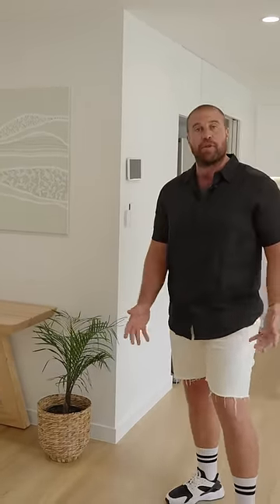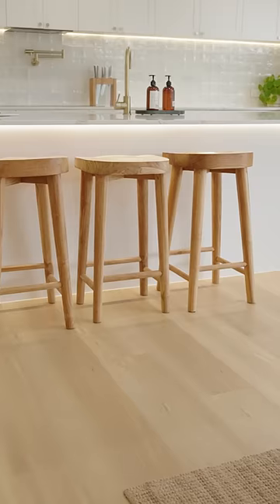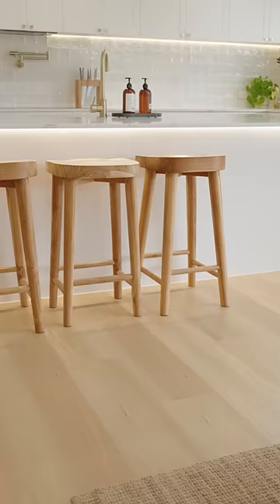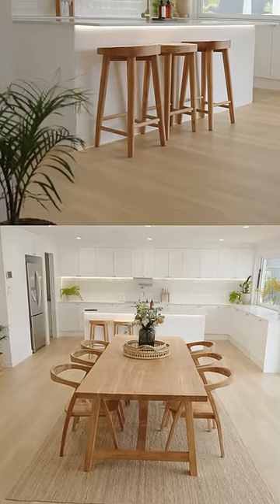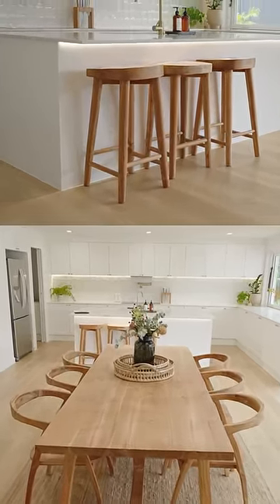As you can see here in this beautiful home on the Gold Coast, it's pet friendly — tick. And it has the capacity to be waterproof, so having your pot plants inside is not a concern anymore at all. It's 100% waterproof from the top down, making it super livable and nice and easy to maintain.